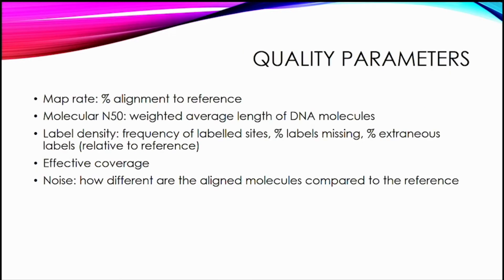There are many quality parameters to evaluate: the length of the DNA molecules and weighted average of that length, a mapping rate for how well consensus molecules align to the reference, data about label frequency — whether labels are missing or extra — effective coverage for how many molecules cover a genomic area, and an estimate of background noise for how well the aligned molecules align to that reference.